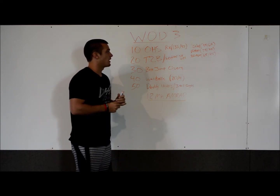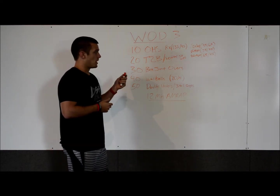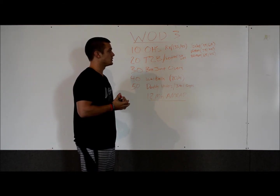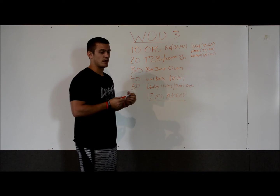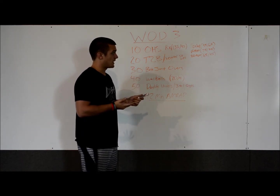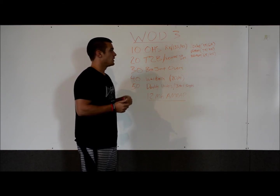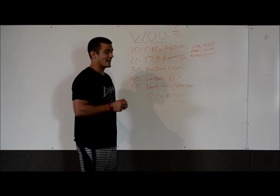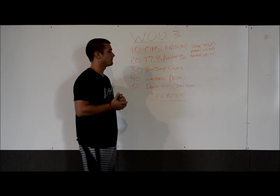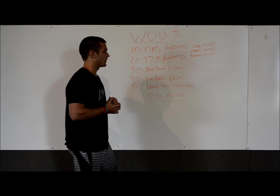For the overhead squats, RX weights for men is 135, for women is 95. The scaled weight is 95 for men, 65 for women. We're also offering the option to decrease the weight, but as you decrease the weight, we're going to increase the reps. So instead of doing 10 reps, at 75 pounds, we'll do 15 reps at 75 for men, 55 for women. 20 reps at 65 for men, 45 for women. These options are for the skilled and masters divisions. RX cannot drop weight — RX has to stay at 135 and 95.